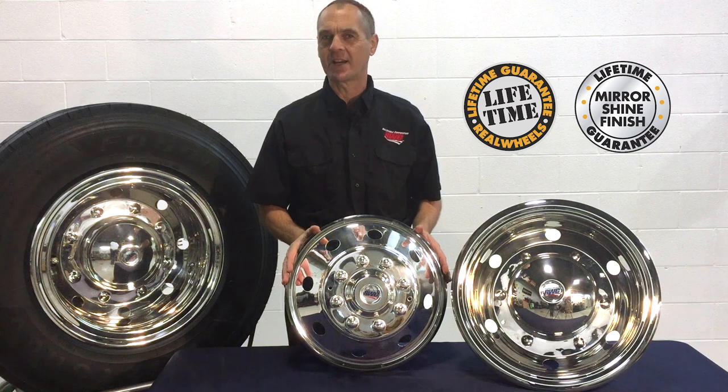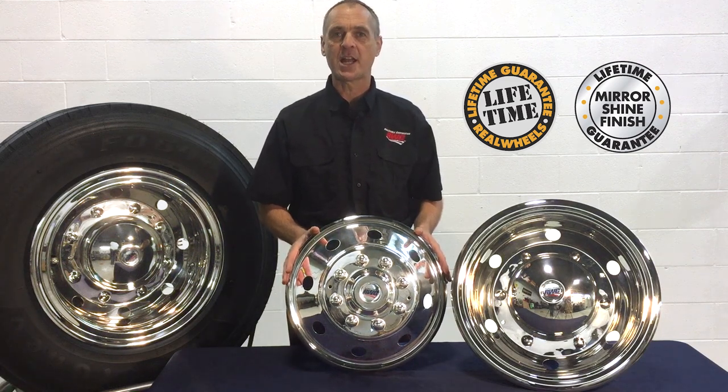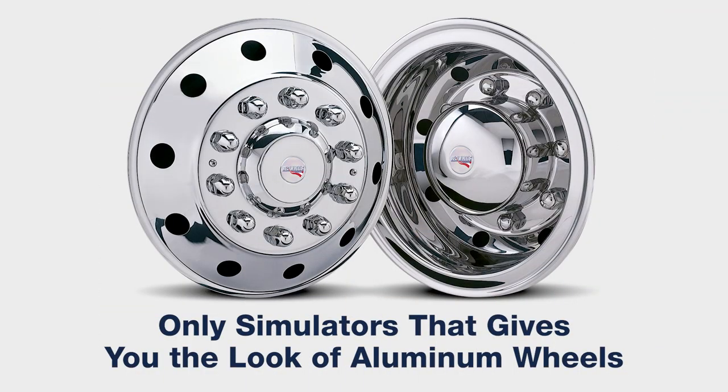That's why we're able to offer a lifetime guarantee on the workmanship of each simulator and its mirror shine finish. Another big advantage is that this is the only simulator that gives you the look of aluminum wheels, with a front profile and deep rear inset designed off of aluminum wheels — a unique style that only Real Wheels simulators provide.